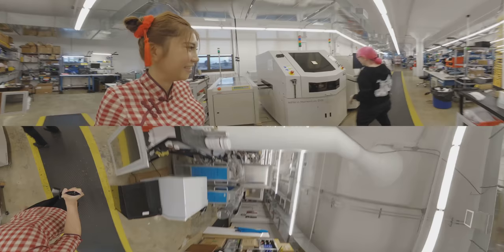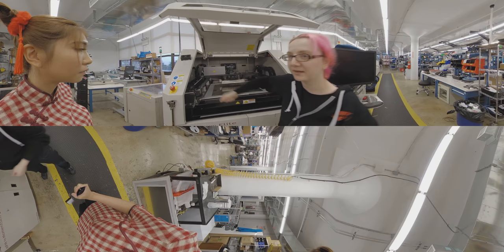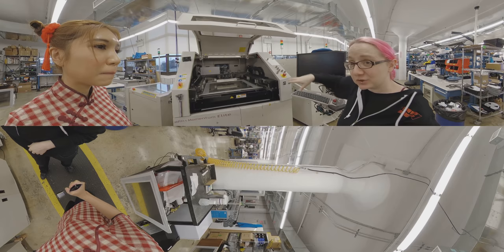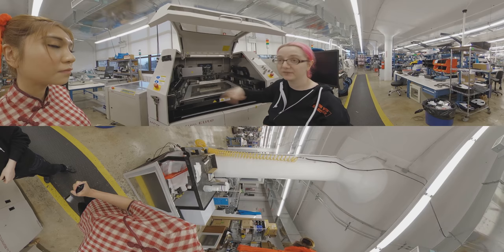This is the stenciler — this is the machine. You can see the stencil gets loaded in and then you can see these metal blades. They go back and forth. It's off because we're sweeping, but there's an inspection — it takes photos and checks that the stencil is lined up perfectly, and also that the paste got put on the PCB correctly. If there's a mistake, it'll actually stop and say, 'Clean it off and let's run it again.' It's a very nice machine.